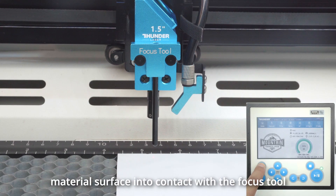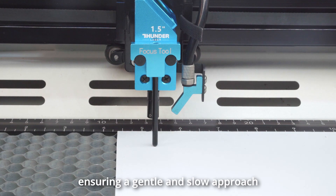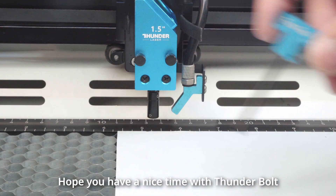Carefully move the Z-axis to bring the material surface into contact with the focus tool, ensuring a gentle and slow approach. Thank you for watching. Hope you have a nice time with Thunderbolt.